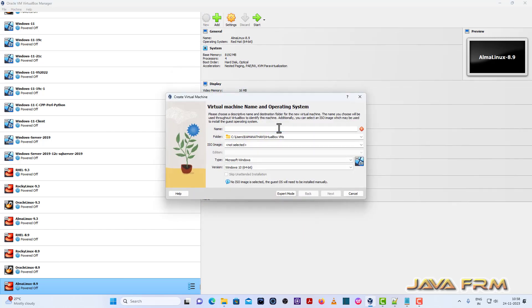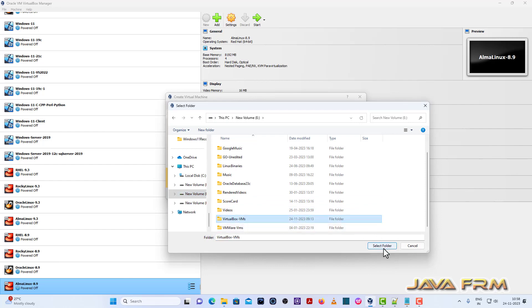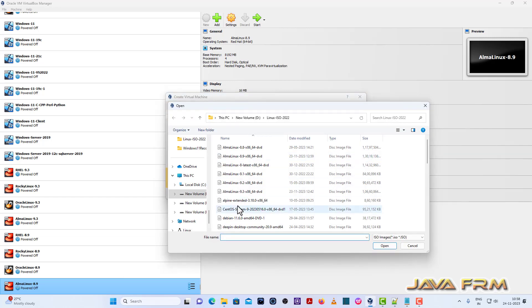Now I am going to create one Fedora 39 Workstation Virtual Machine. I am giving a name to the Virtual Machine and providing the path where the Virtual Machine is stored. Next, I am browsing the ISO image of Fedora 39 Workstation ISO file, which I have already downloaded from the Fedora website.